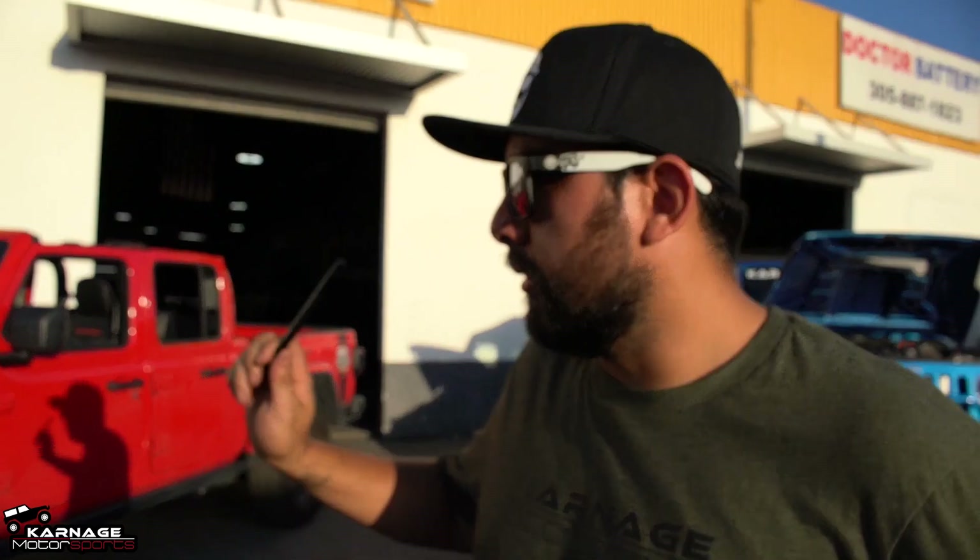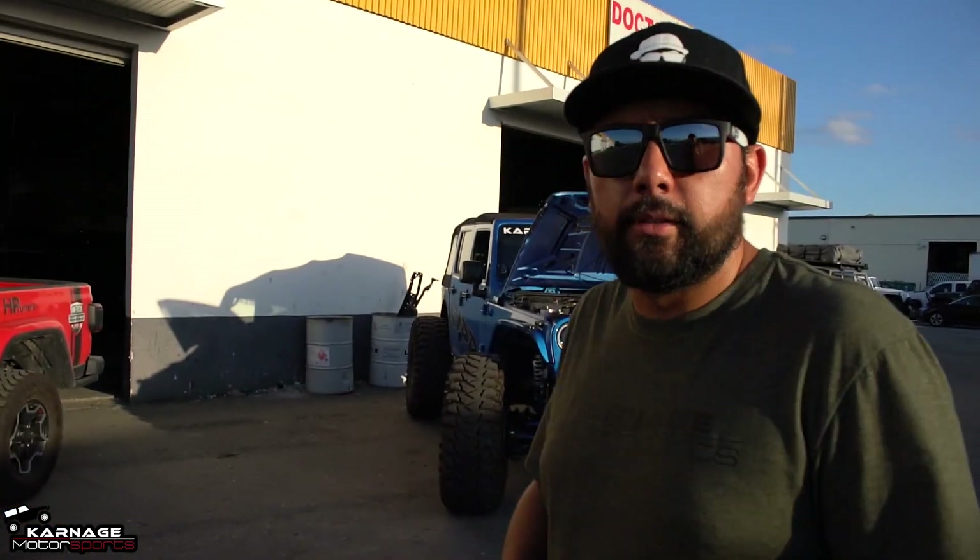Hey guys, what's up? My name is William from Carnes Motorsports. We're going to do a little walk around the Gladiator Demon. We're going to talk a little bit about this project and the previous project that he had.